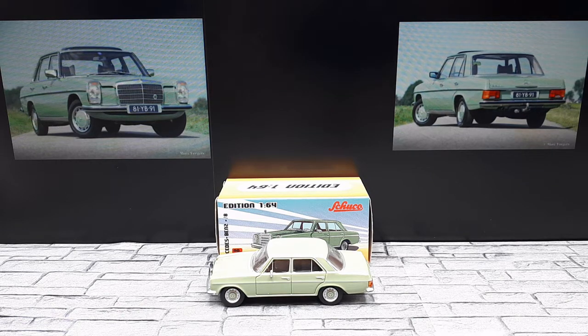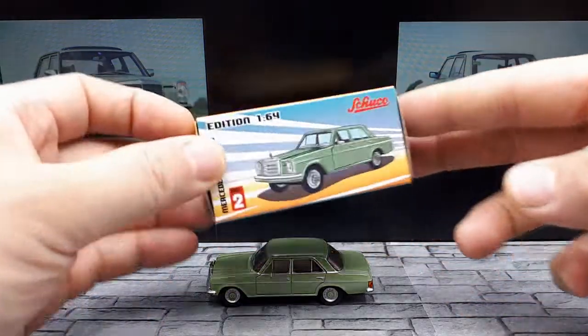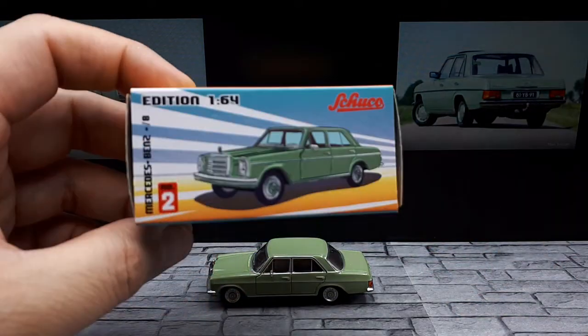Well hello again Mercedes fans. So we got a Mercedes made by the brand Schuco. I truthfully don't buy too many Schucos because I feel that they're a little pricey for what you get compared to the other brands. Their details are okay, they're just not as good as other brands. Still, I do like these classic Benzes and I've never seen a Schuco in a package like this.